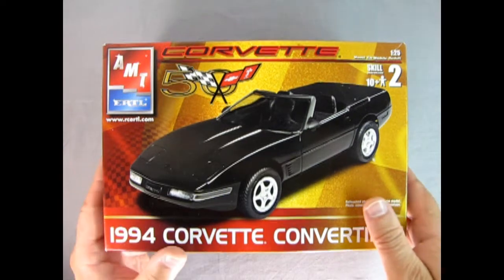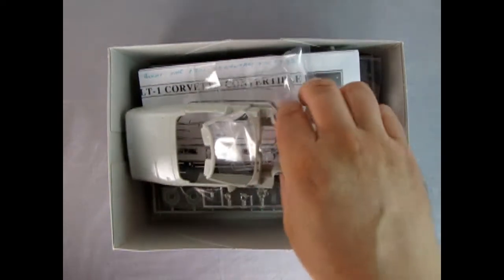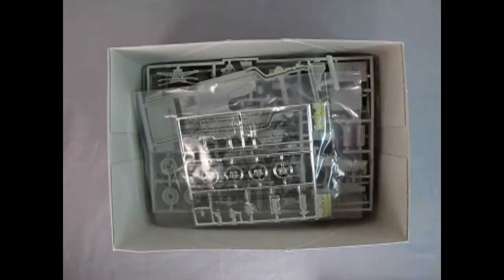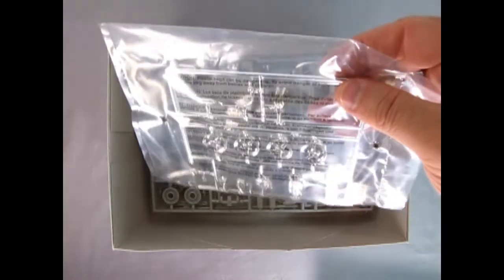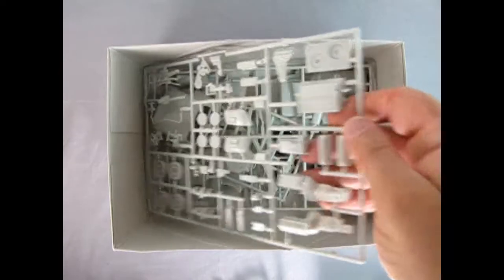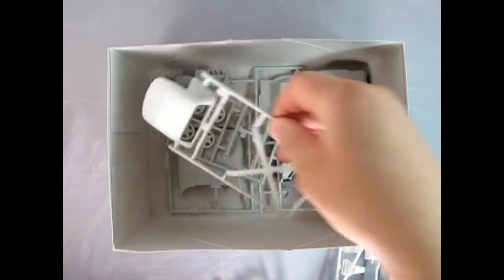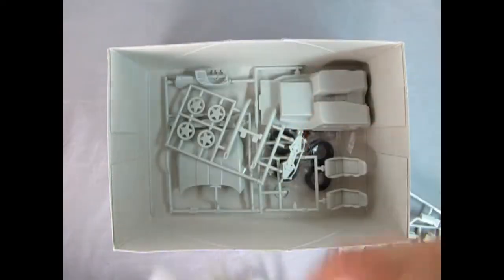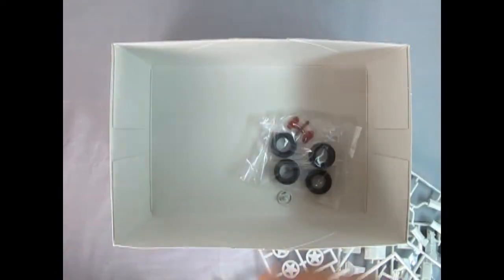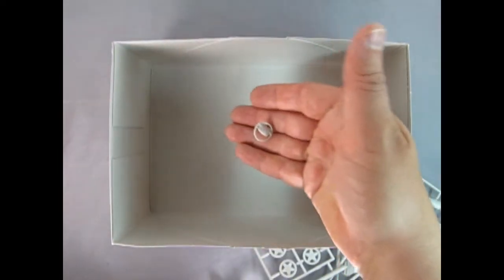Let's take the lid off this most radical model kit and check out the bodacious interior. Here we have the body as well as the glass, the instructions which Danny the dog will look at, and then we've got our chrome components with what looks like brand new wheels molded in. There's our underbody or chassis, a nice parts tree with the engine on it, our exhaust system, the top and the X-frame, more wheels, our interior tub and hood detail, a bag containing more glass and tires, and the little steering wheel.